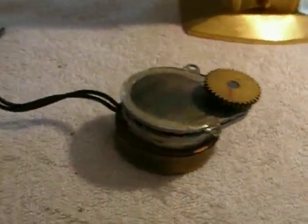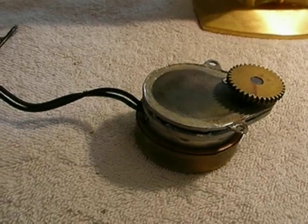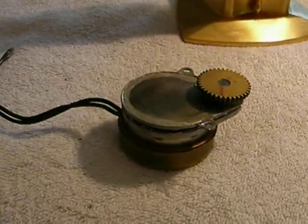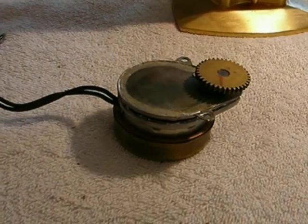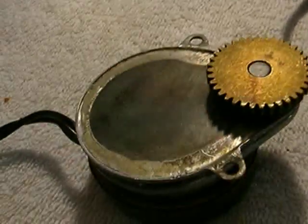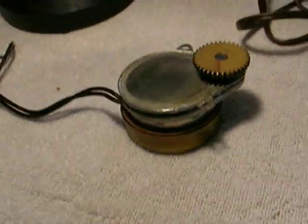What happens to these clocks is the gears in the motors strip. The common thing you'll see — these for sale on eBay — is 'the motor runs but the clock doesn't move.' That's because the gears strip out. Now these are supposedly unrepairable, but we know what unrepairable means — we're going to repair it anyway.